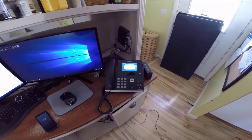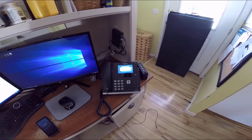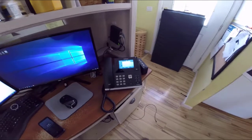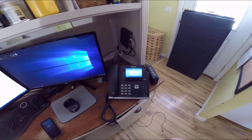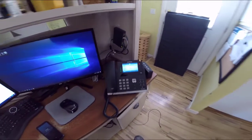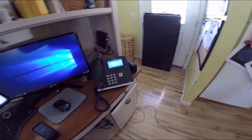Obtaining an IP address — this is where it should obtain one with a 10. I'm going to hit info. Look — view, exit. And it's at the correct firmware, and it pulled up the right VLAN tag, which is important if you're trying to keep your data and your voice separate.